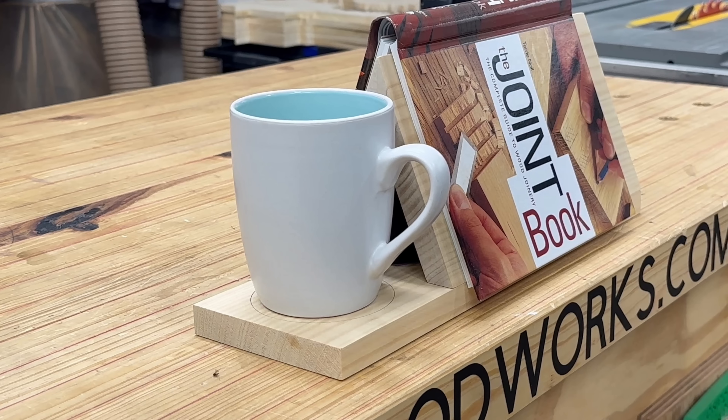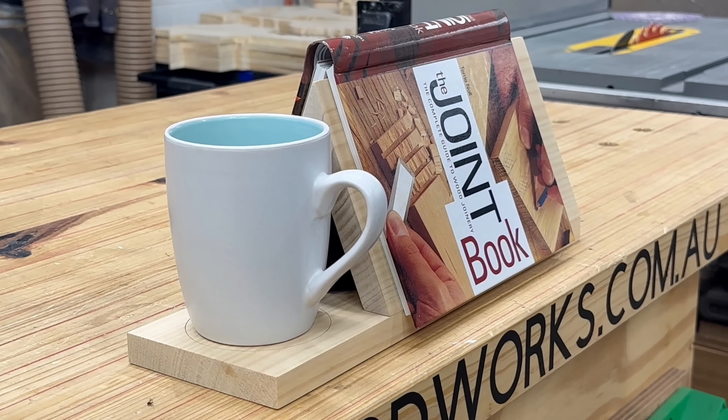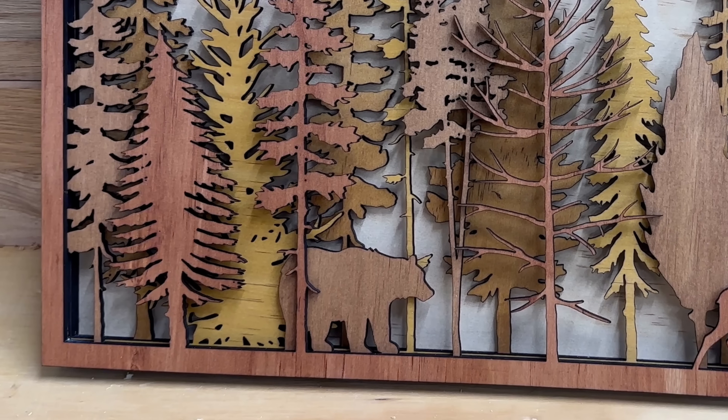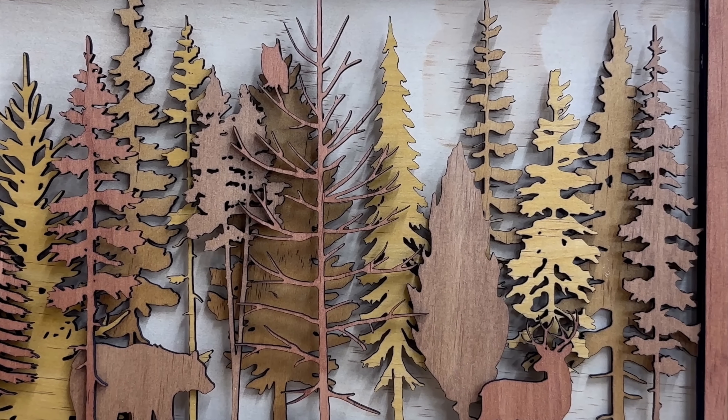There you have it. Those were three products I cannot stop selling, and I hope you've walked away with some inspiration for your laser journey. Thanks for watching.